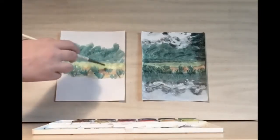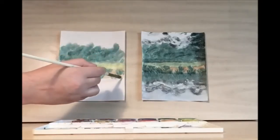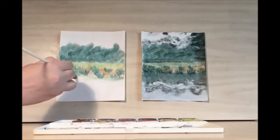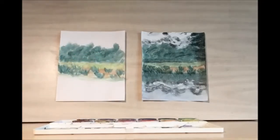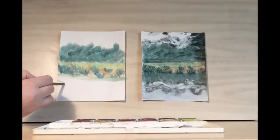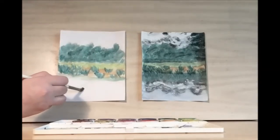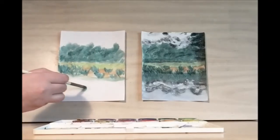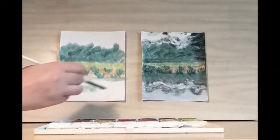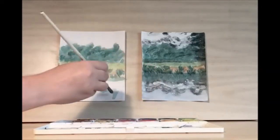Once you're happy with your beach area, we can start doing the reflection of the tree line in the water. Let's draw the edge of the water. We want it to be reflected, so whatever is happening above we want the same general thing to happen below. It doesn't have to look exactly the same because when it reflects in the water it changes slightly — the water alters the image a bit. Just want to have it pretty close.